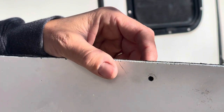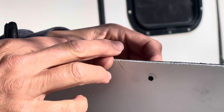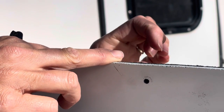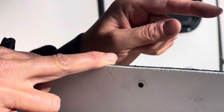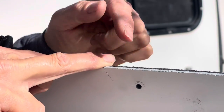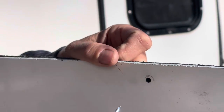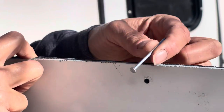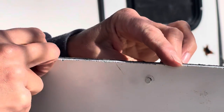Here's my trick to figure out the length of rivet I need. The rule of thumb is you want your rivet to stick through the back of whatever you're attaching it to — one and a half times the diameter of the rivet. In this case that's 5/32-inch. To figure out where that is, I use a nail with a head on it. I put it in so it stops at the head.